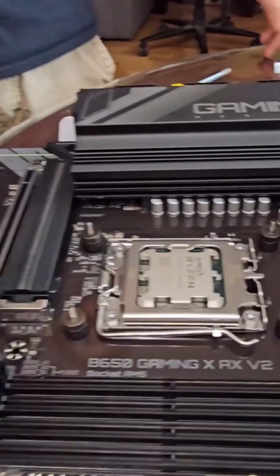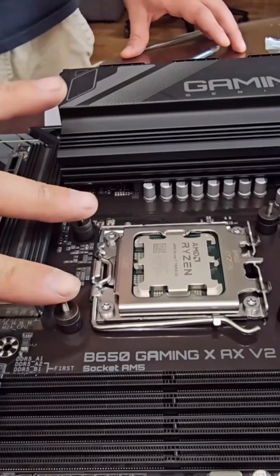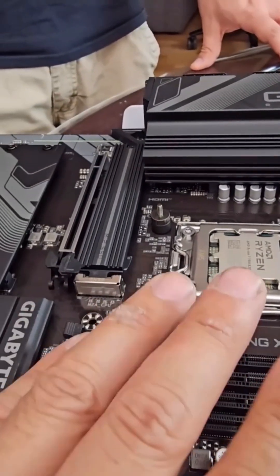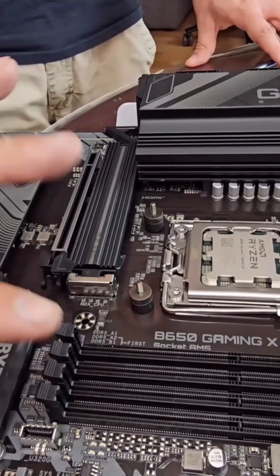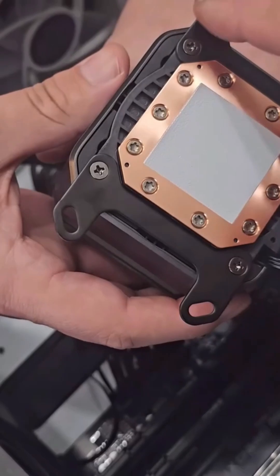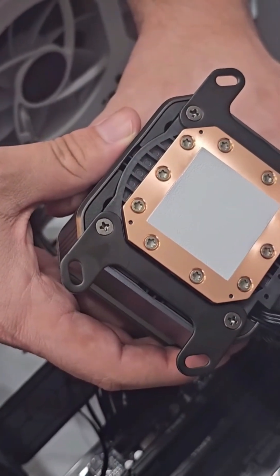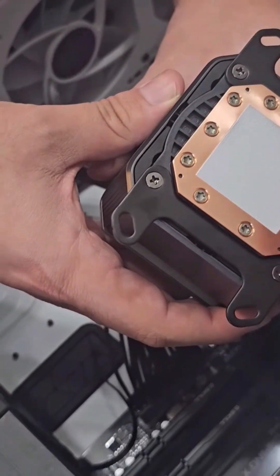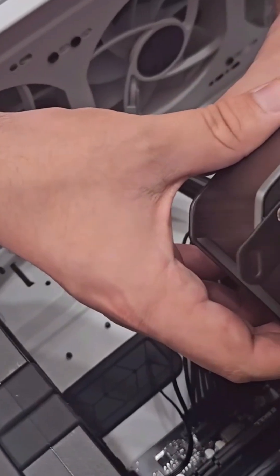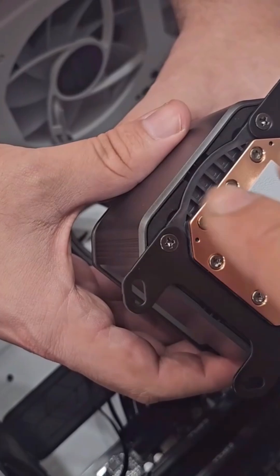Now that we have four set up, we're able to put this motherboard in. But before we do that, we're going to install the M.2 and the memory on the system. We're putting this in flush right now, and we want to make sure it's showing the actual screen. You can put it anywhere you want because you can flip the screen in any direction.